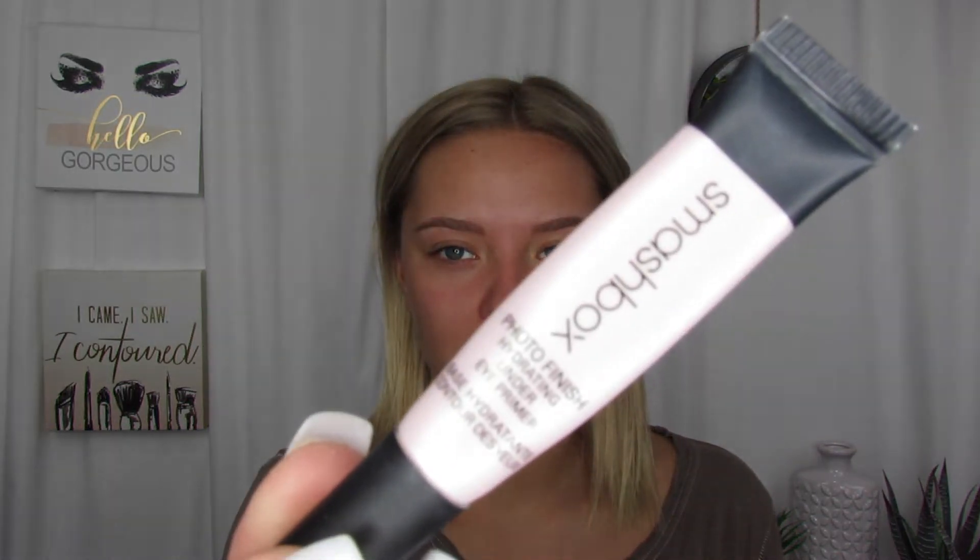Next, I'm going in with my Smashbox Photo Finish Hydrating Under Eye Primer. I concentrate this right under my eye and I do bring it down into the crease of my nose. I feel like this helps with creasing there as well.